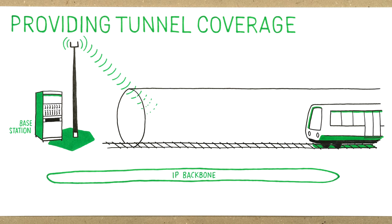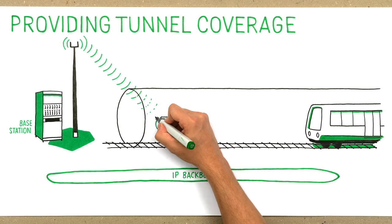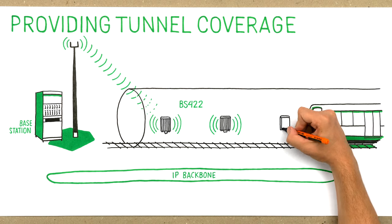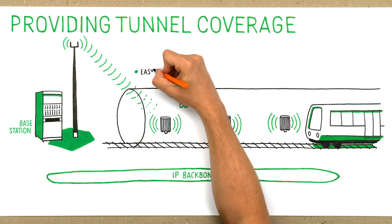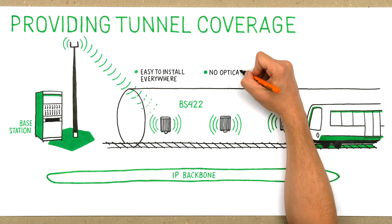There is a smarter way to achieve tunnel coverage using the DUM Multitech Outdoor Base Station BS422. The IP65 protected BS422 is easy to install, as small as a repeater and can be installed almost everywhere. Using frequency sharing, you can build tunnel coverage with just one type of hardware element — no need for optical fibers.